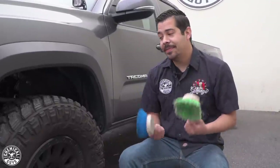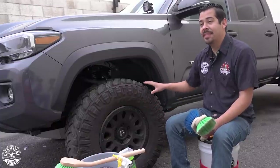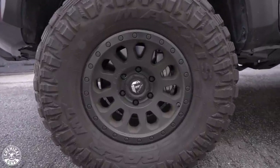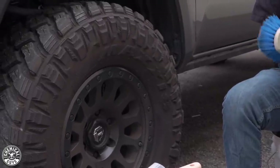First things first, we've got to start with the wheels. We want to clean the wheels first — get this super filthy stuff out of the way so we can continue with the wash. As you guys can see, the wheels are pretty filthy. They do have a matte finish, and these tires are extremely dirty along with the undercarriage, so we need a nice full deep clean.